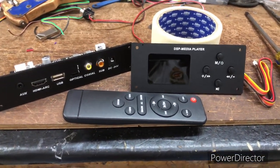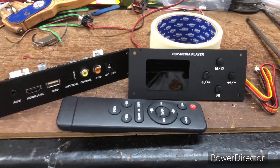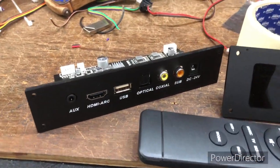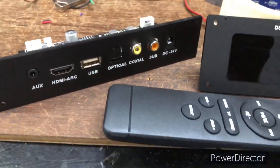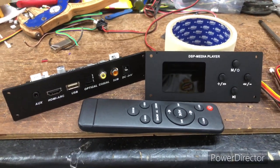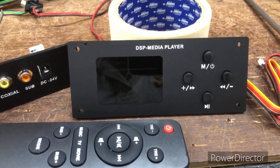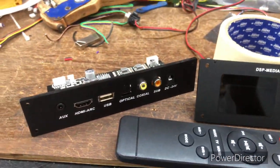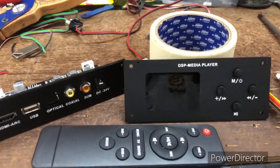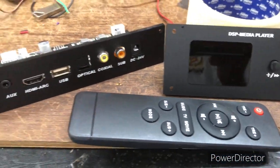Welcome to G-Star Audios. I'm Naveen from G-Star Audios. Today we are bringing you the Class D 2.1 soundbar amplifier kit with all the panels, digital inputs, remote controls, and connecting cables. This kit is for making a soundbar with a subwoofer at home — the same kit used in the Boat Avante 120-watt soundbar. It's a Taiwan-made Class T amplifier.